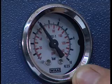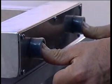Choose with the pressure regulator the pressure and control it at the display. Close the machine by pressing the two buttons at the same time.